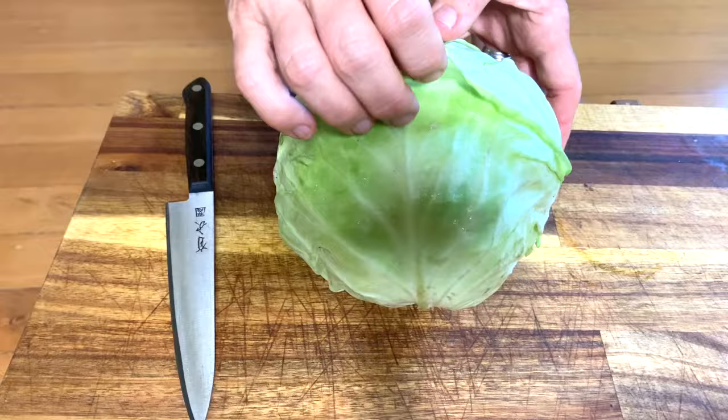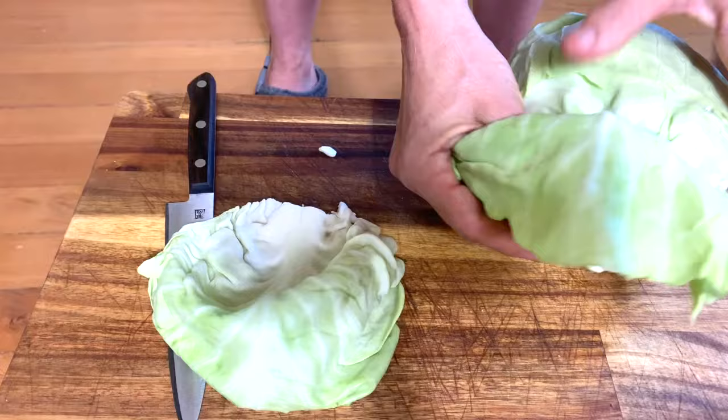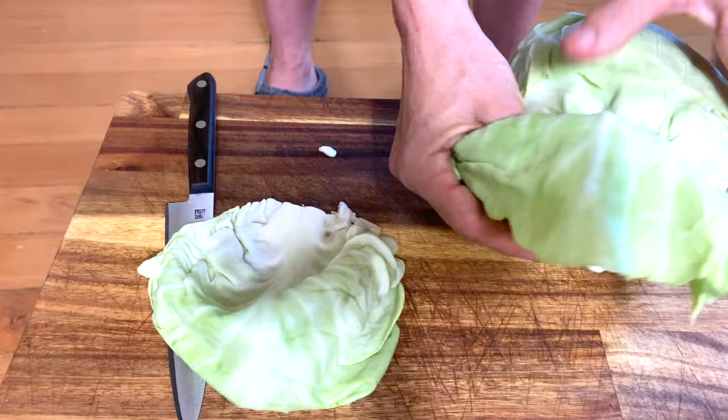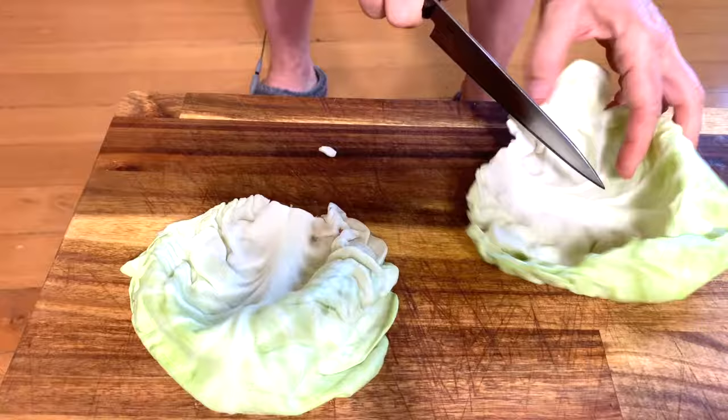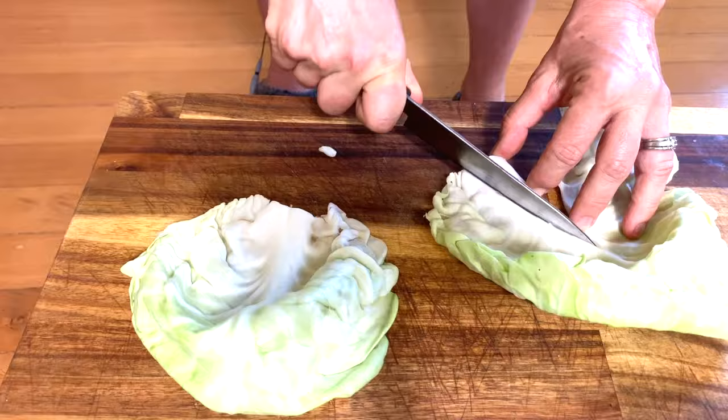What you want to do is take the outer leaves from your cabbage. I always recommend getting organic cabbage, and apparently the greener the leaves, the more active compounds you'll find in them. For my knee, I find that I can just use two leaves. Cut out the big stem piece in the middle.